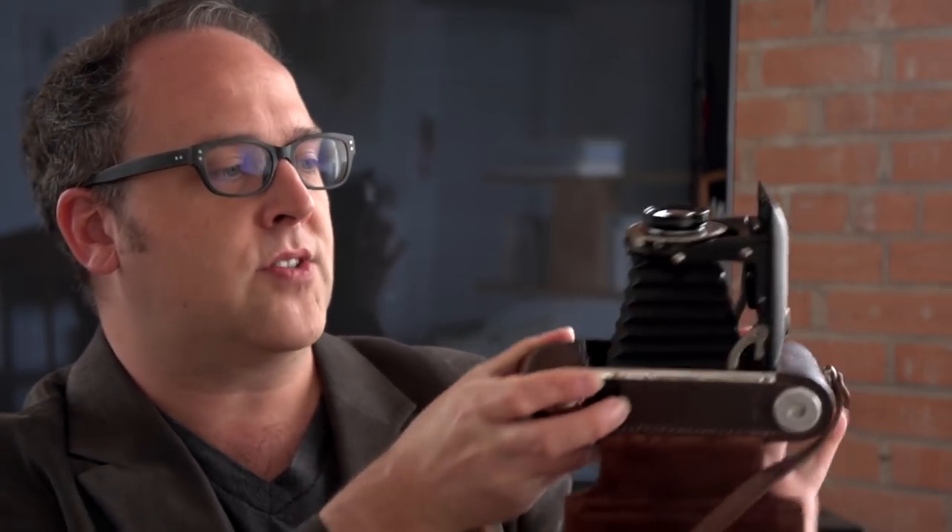This is a Voigtlander Bessa, and folder cameras were all medium format — though there were probably some 35mm as well. It was just a style of camera being produced. You can see I have the Never Ready case here and it is pretty thin. When I open that up, there's a button to release the bellows and the lens pops up, sitting on top of a bellows system. The lens and shutter are all self-contained at the end, on a rack that does the folding, and your roll film sits in the actual body.